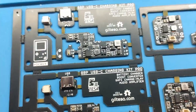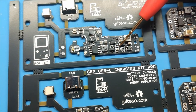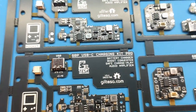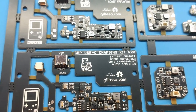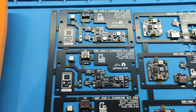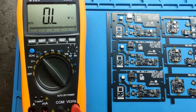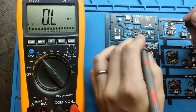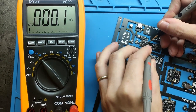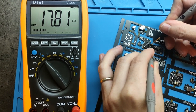The problem is that this resistor here, and also this one, should be 2.2 ohms in value. However, it's not that value. It's 18,000 ohms — that's the value I'm getting with my multimeter. If I put the multimeter on the first resistor, you can see the value is about 18,000 ohms.